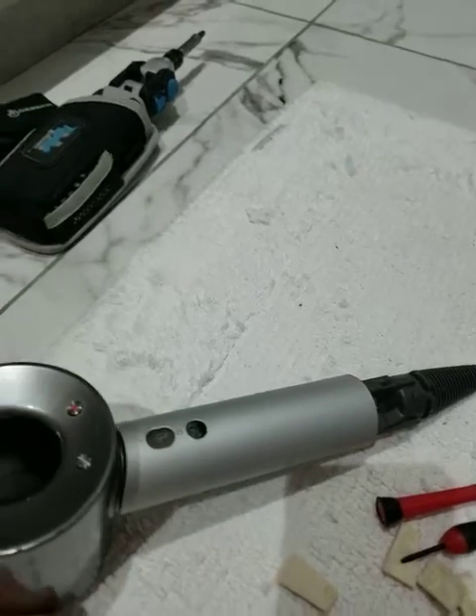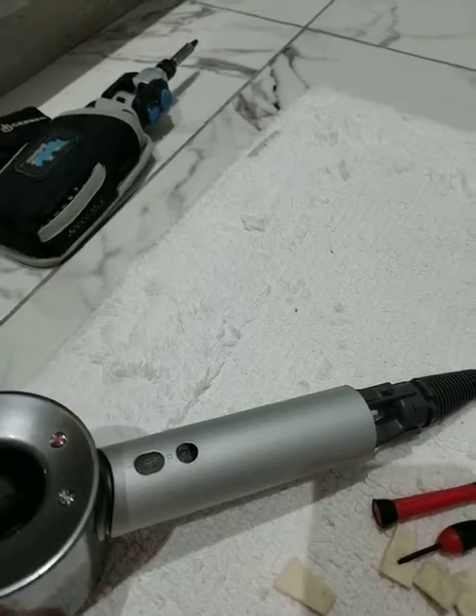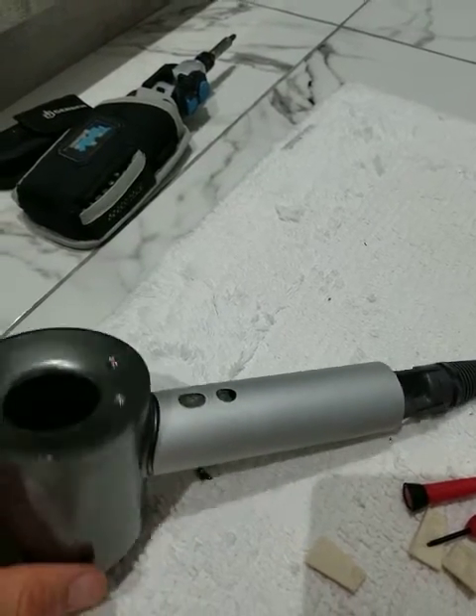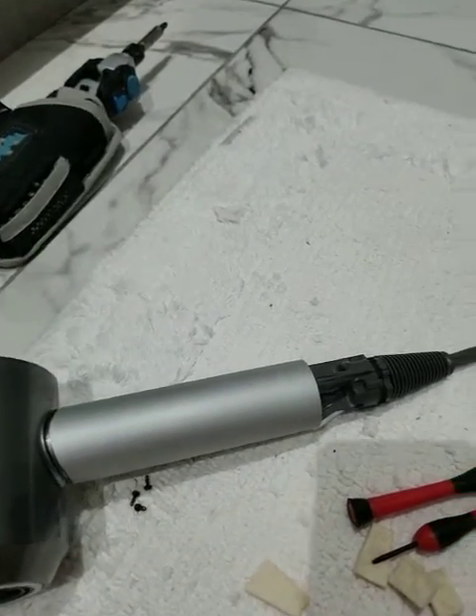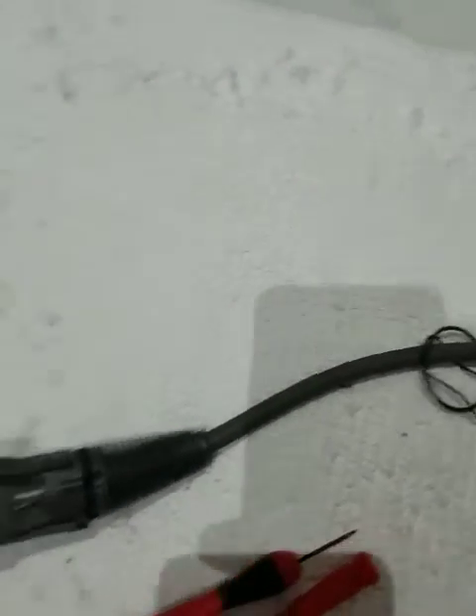What happened is I was getting power and the lights would come on briefly and then it would just stop. And it blinked these three white lights. So I decided to start taking it apart piece by piece. Checked the filter in the back — obviously it wasn't that. Same problem.